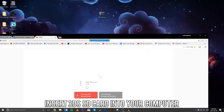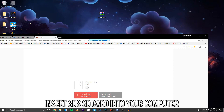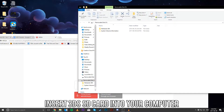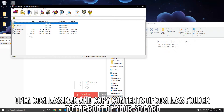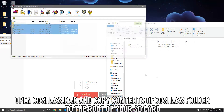Next up, we're going to go ahead and insert your 3DS SD card. Just give it a second to pop up. Now you're going to open up your RAR file, and inside the 3DS hacks folder, you're going to copy everything inside the 3DS hacks folder and drag it into the root of your SD card.